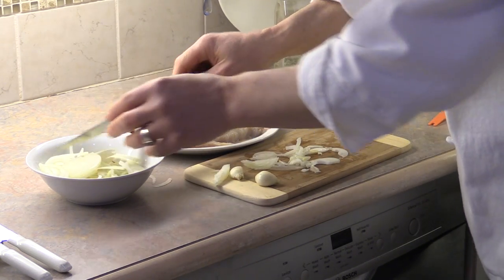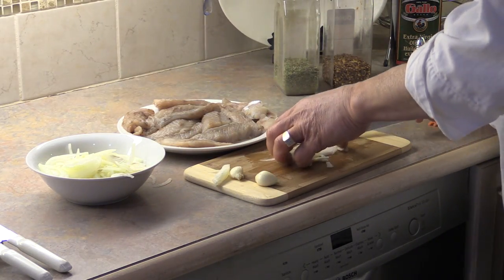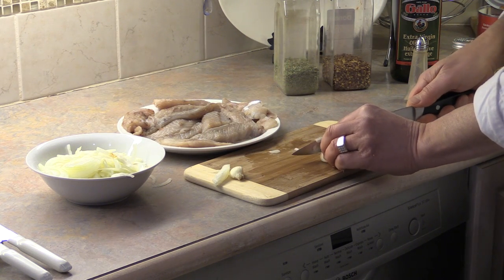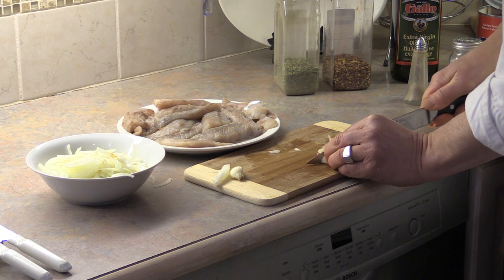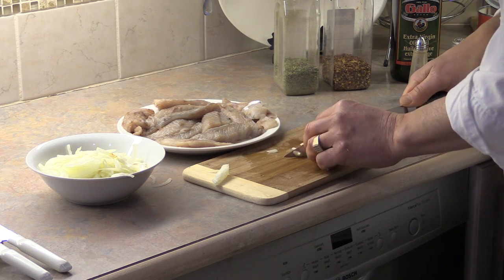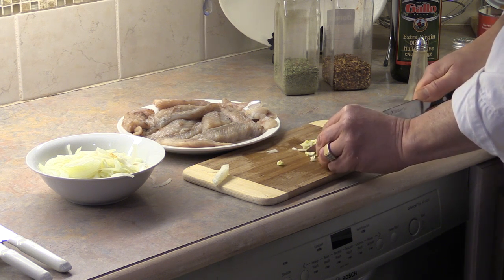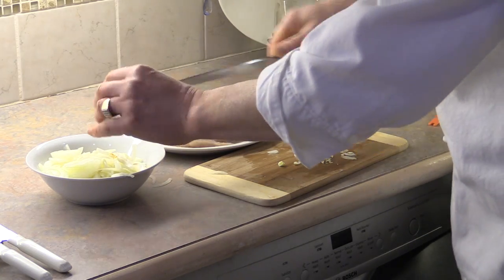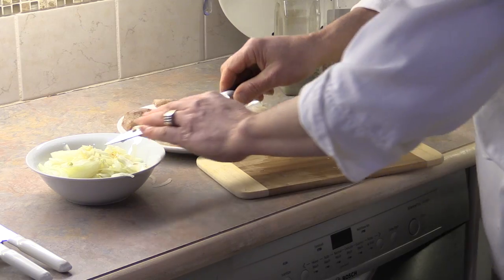Both onions are now sliced. Now we're going to slice up the garlic the same way — nice thin slices. Slice that one up and this one up. Our garlic and onion are ready to go, and that was it for the prep work. How easy is that?